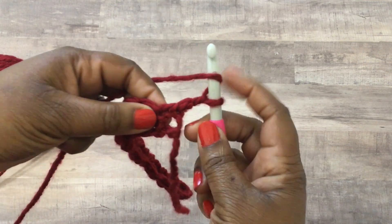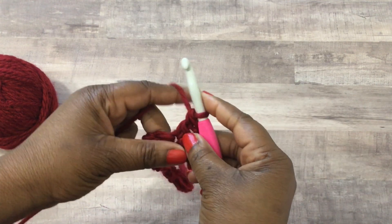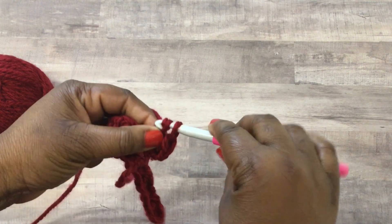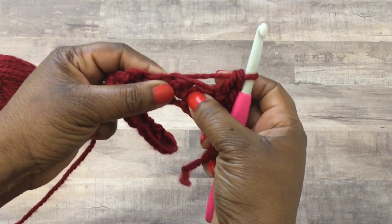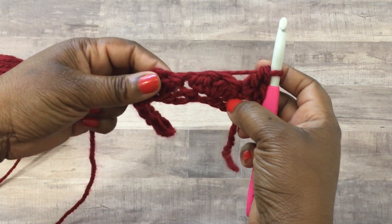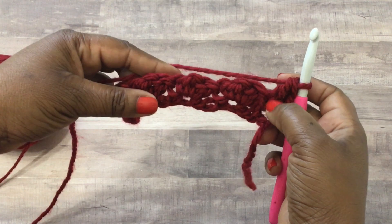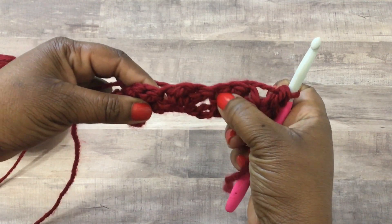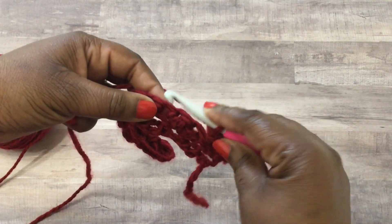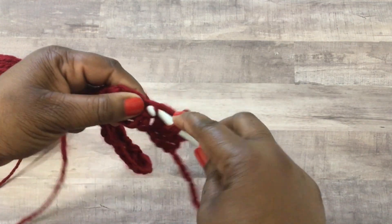Into that very first space do a double crochet stitch, then another double crochet stitch in the same space. Now we have two stitches, and then in that third space you're going to do a single crochet stitch. If you pull your work apart a little bit you'll see a bigger hole - you can kind of do this without counting. You'll see a big hole to the side of your cluster; that hole is where you're actually going to be putting the next cluster of stitches. Counting over two spaces, but if you just pull it apart you can see it without worrying about counting.